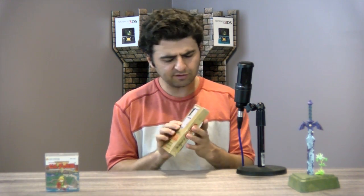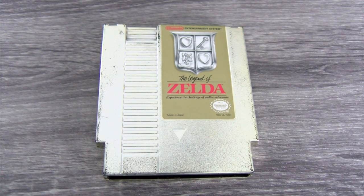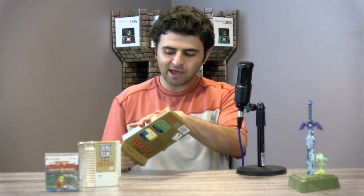Then a year later in 1987 we got the NES version. I always found it kind of annoying that there's actually a little hole here in the Zelda emblem on the box, and I think they did that so you can actually see the cartridge — because the original Legend of Zelda, as almost everybody knows, was not just a standard NES cartridge. It was this gold plated cartridge, so it always stood out. If you were looking at all the video games at a store, you could tell this one was special just because of the gold. I think that was an amazing marketing tool.